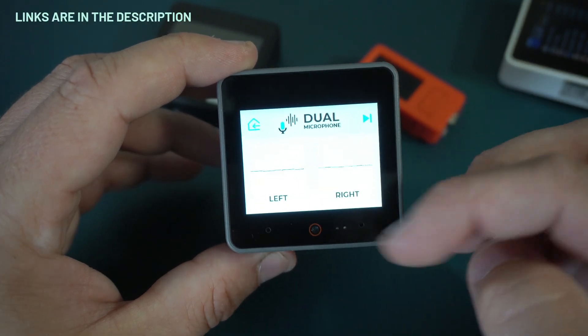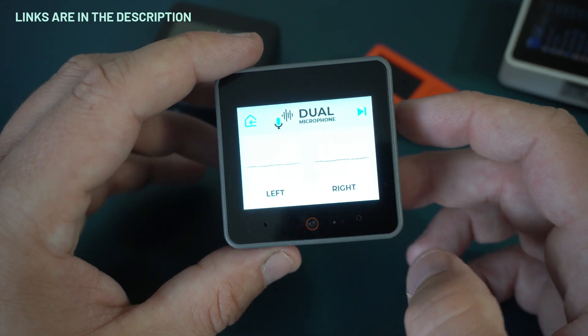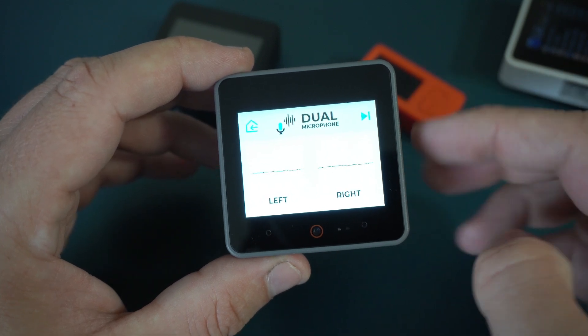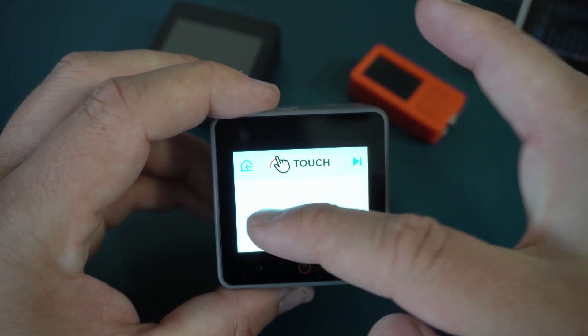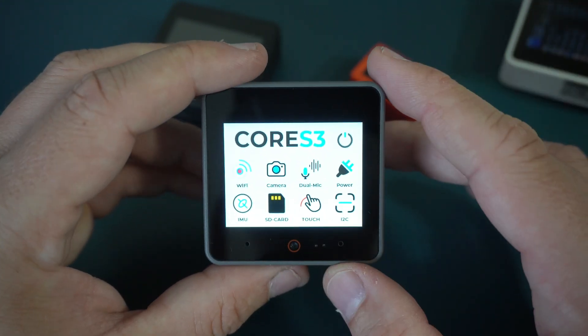It looks great and it is packed with all sorts of interesting stuff like camera, microphone — actually two microphones — speaker, touchscreen, and more.